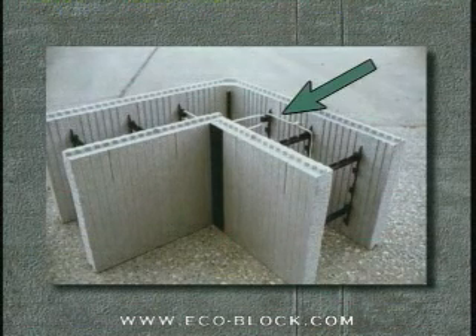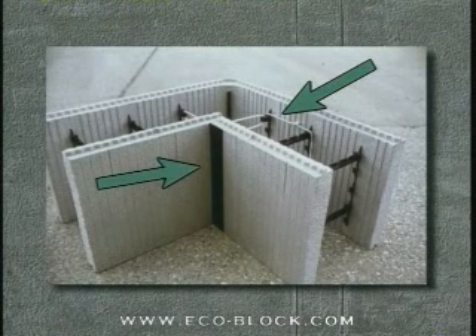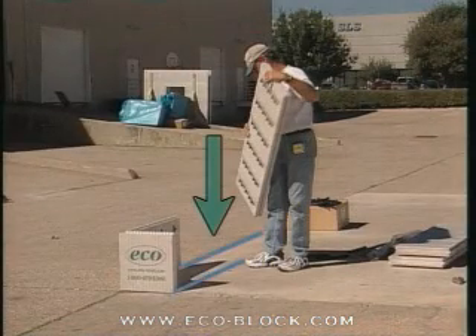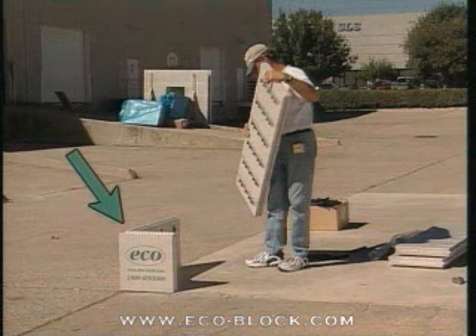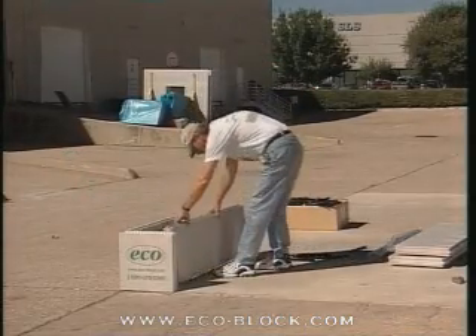By using zip ties and 90 degree corner connectors, wide forms can often be built without additional wood bracing. Make sure that the chalk lines marking the inside and outside of the wall are clear. Begin by placing an outside corner panel on the chalk line marking the outside of the wall, then set a straight panel on the inside chalk line.